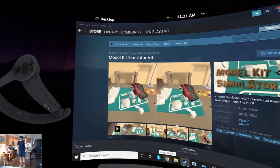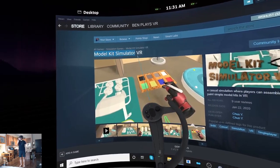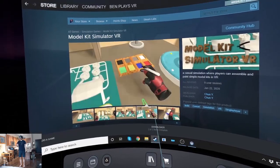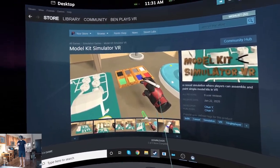Hello again, my friends. Welcome back to another First Impressions Playthrough. Today we're going to check out Model Kit Simulator VR. I expect it to be pretty self-explanatory by how it looks on the Steam page, and it's just a dollar. So let's check it out.